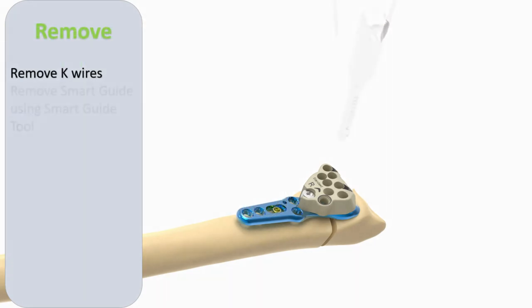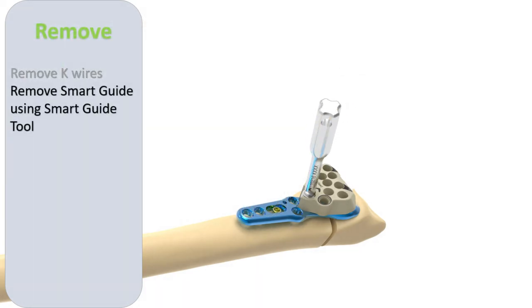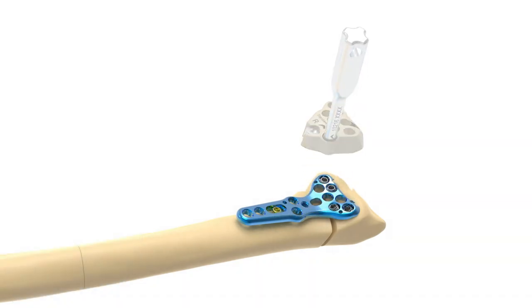The K wires and smart guide are then removed, and the remaining screw positions are subsequently drilled and filled.